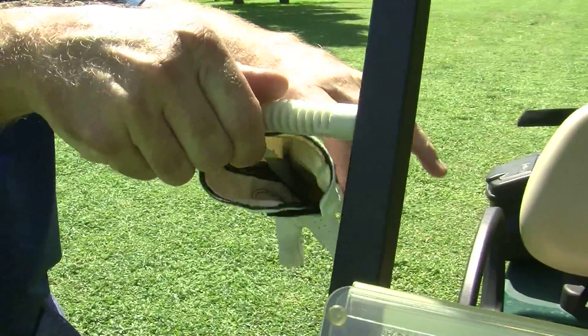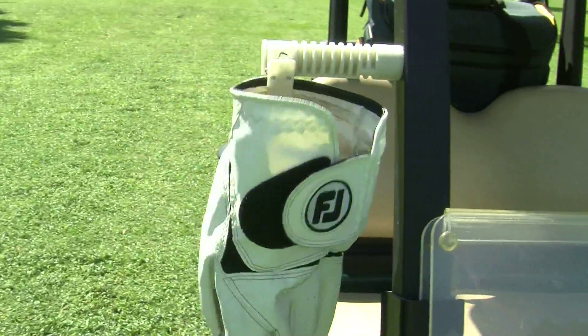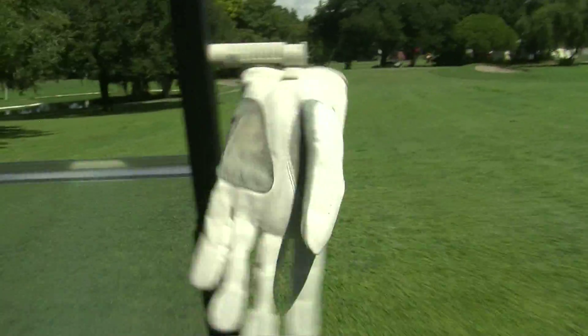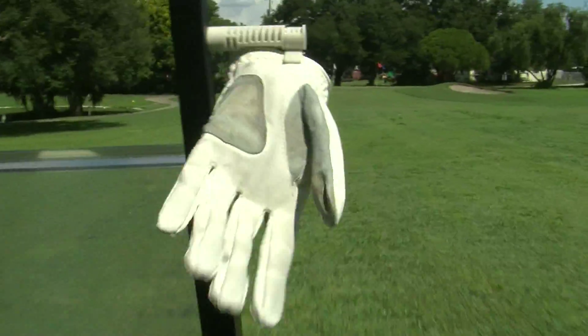The golf glove is attached using a pivoting clip. When you drive the golf cart down the fairway, the glove rotates and catches the air current, filling the glove for optimum drying.